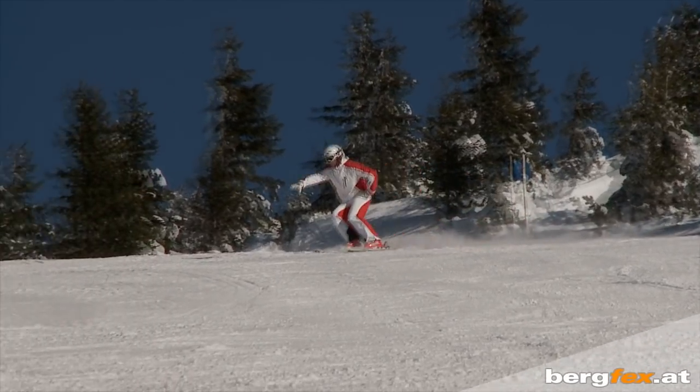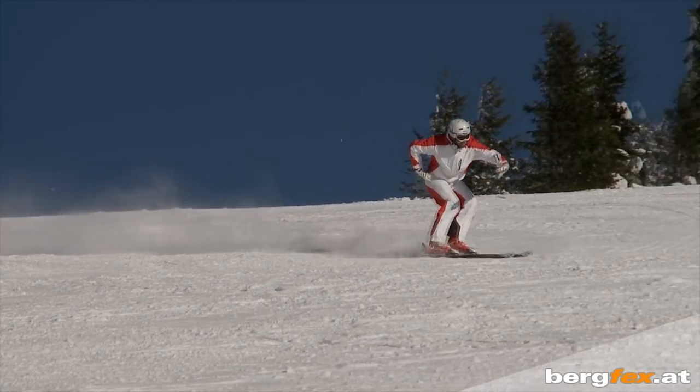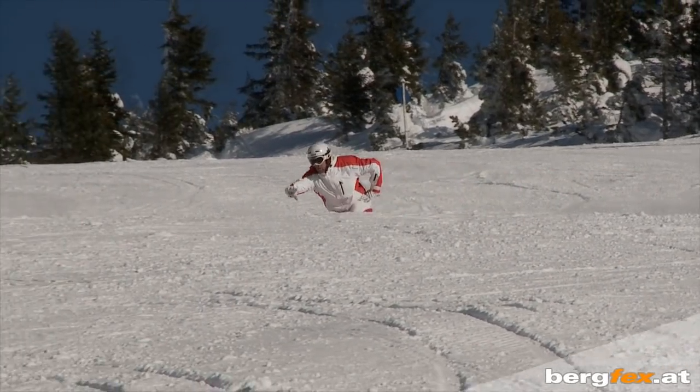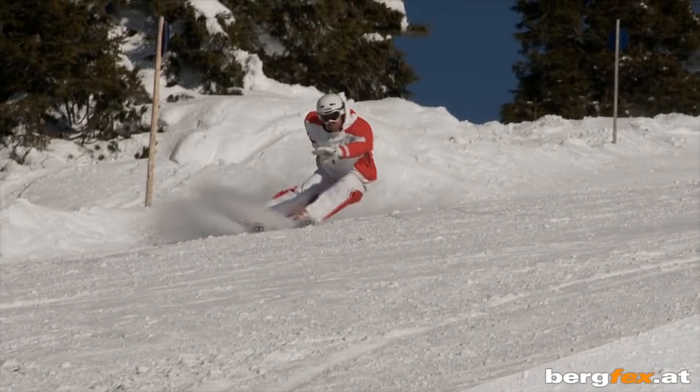For the first exercise, use your outer hand to push your hips towards the inside of the turn. The inside of your hand is now pointing towards the outside of the turn. That way you reach a balanced and stable body position.